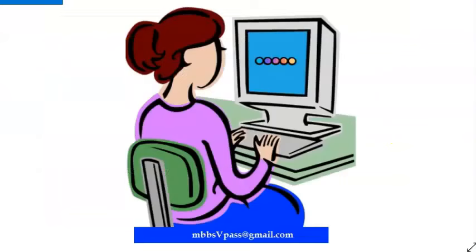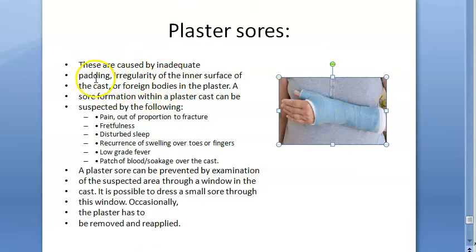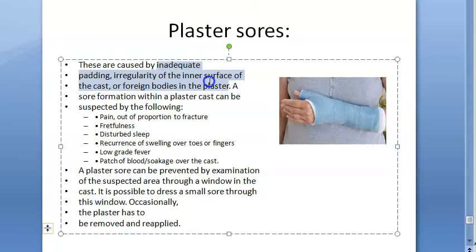The second complication is plaster sores. What causes sores inside a plaster cast? Due to inadequate padding, irregularity of the inner surface, or a foreign body inside the plaster — these are the causes.